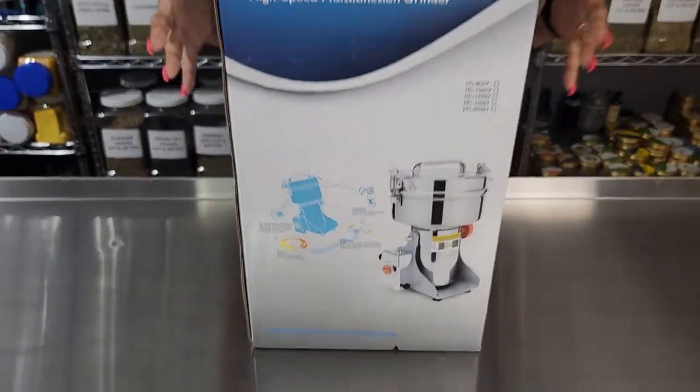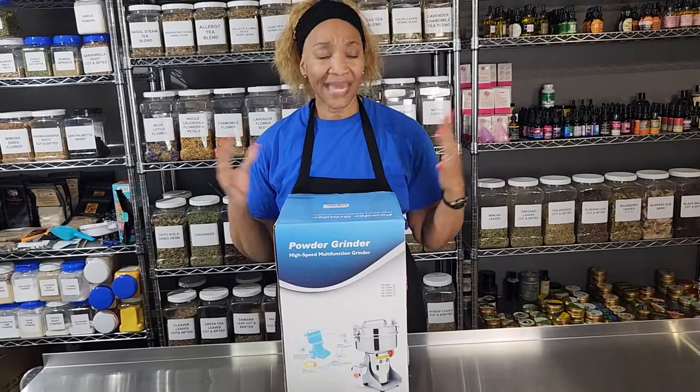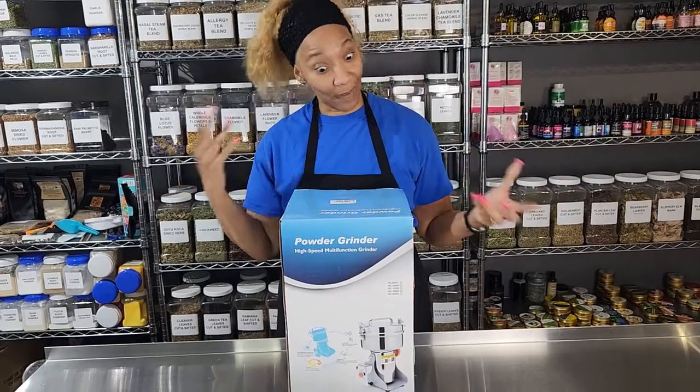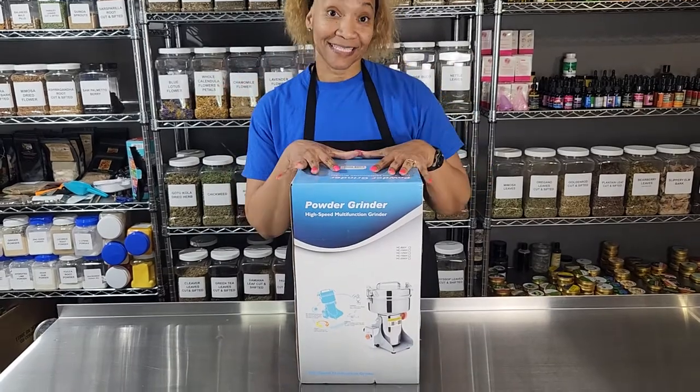I like to grind my seeds, my bark, my roots, and a lot of my leaves too. So I got tired of doing the coffee grinders because they kept — I guess I'm burning up the motor or something in them. But I got this — I ordered this.